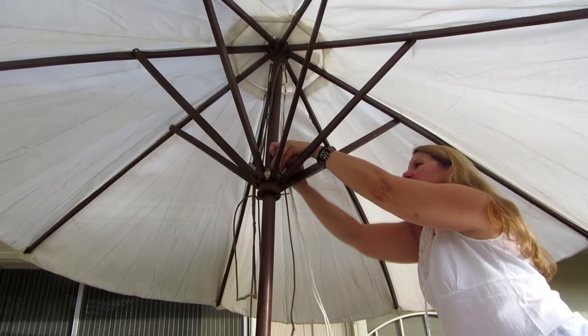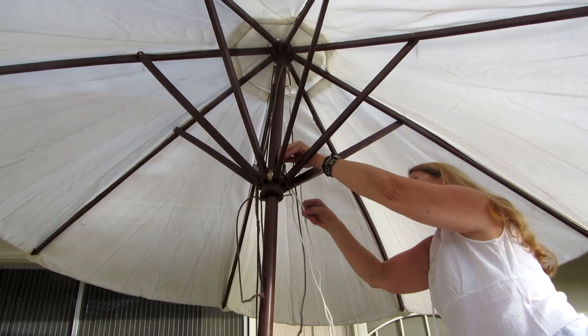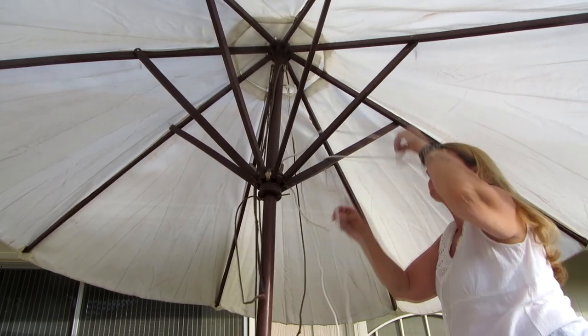Now take the opposite end of your cord and follow the path of the worn-out cord through all the pulleys.